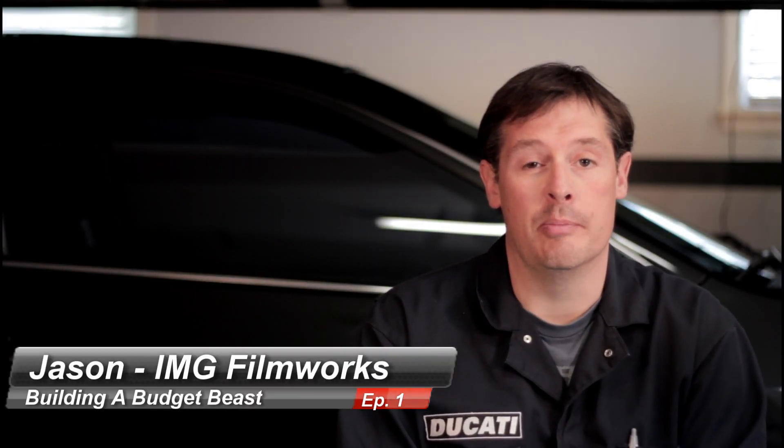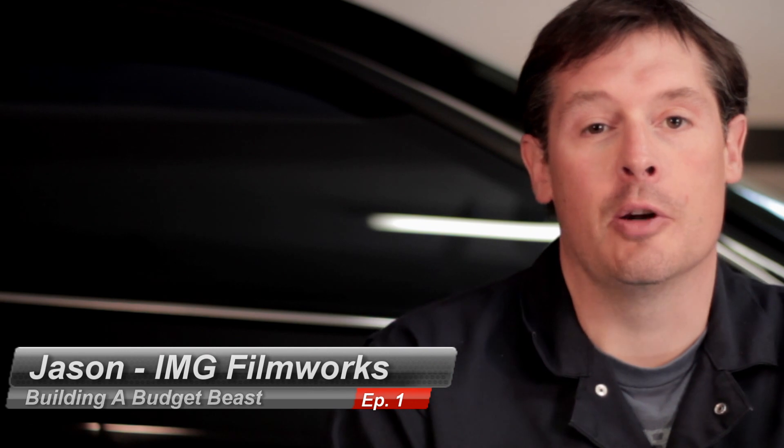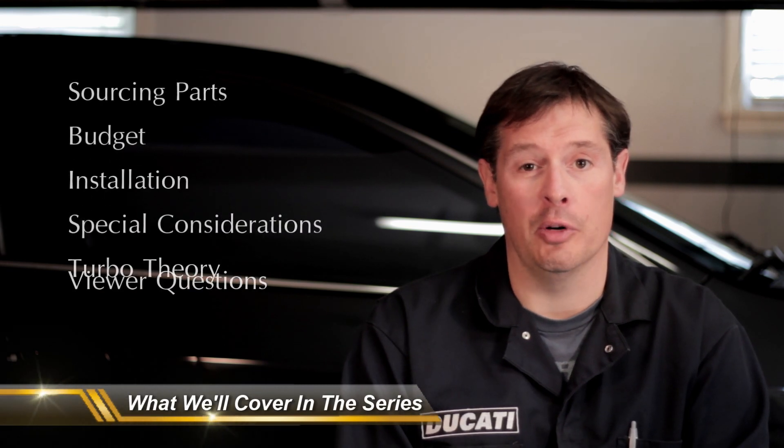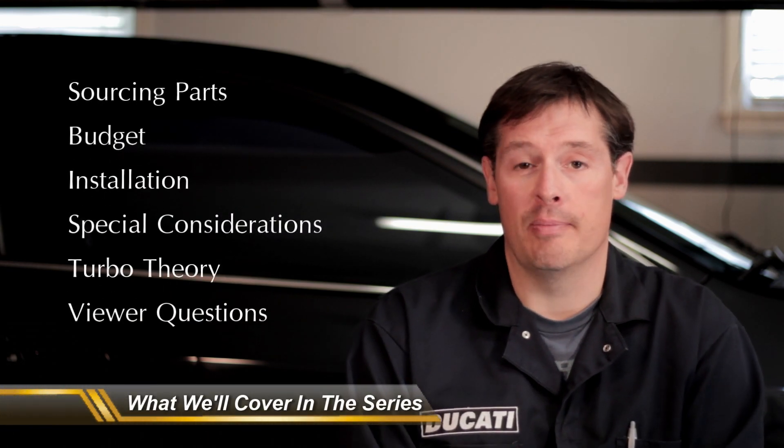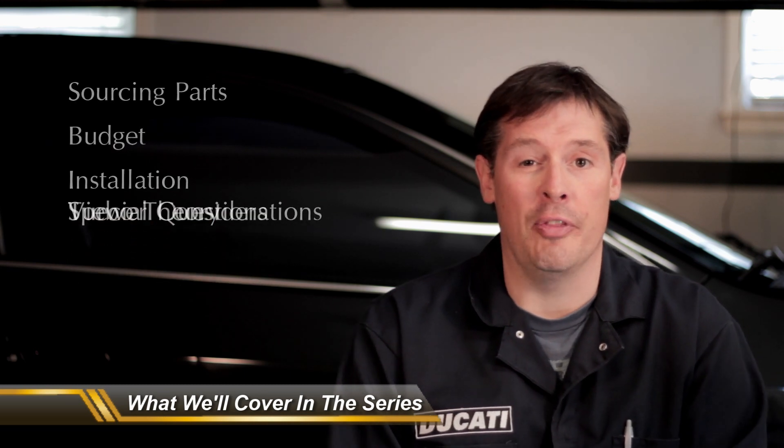Hey guys, it's Jason from IMG Filmworks. Welcome to episode one of Building a Budget Beast. This is where I walk you through everything I did to turbocharge my car. This series is going to cover anything turbo related that I did to the car — from my build sheets and parts list to my budget, to things that are nice to have versus must-haves, to things I tweaked in the design. I'm going to let you guys in on all of it, and hopefully it will be helpful to you.